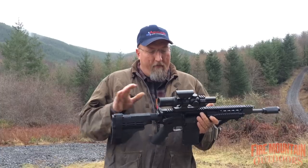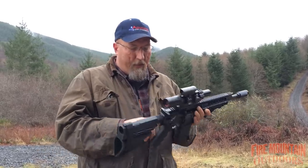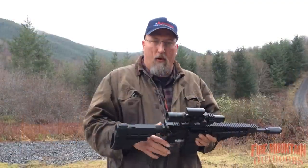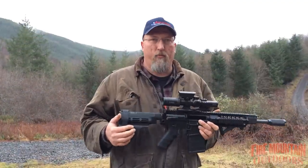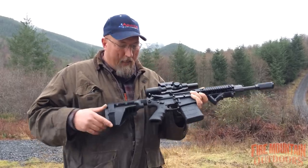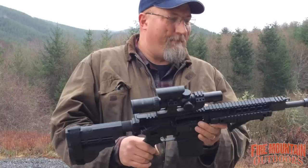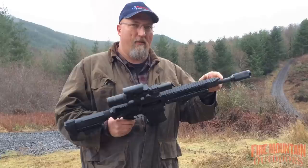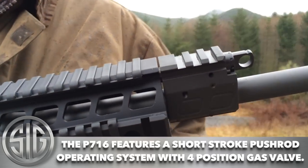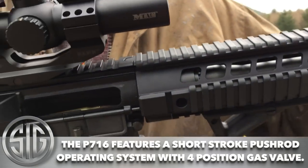Some really cool features that SIG has when you buy a SIG instead of building your own. It comes complete with ambidextrous safety and a mag release, so if you're a lefty or if you had to shoot with your weak hand, it's already equipped like that. Comes with the SB15 stabilizing brace with a spacer for those of us with longer arms, and it's a piston gun. Has an adjustable gas block that you can even turn off. So if you're going to run suppressed, you could turn that off and then just cycle it single action, one round at a time.